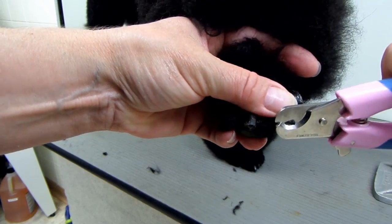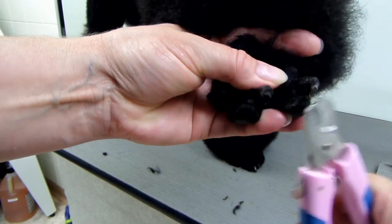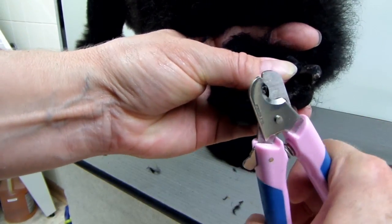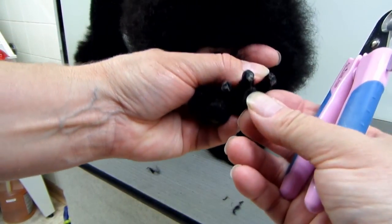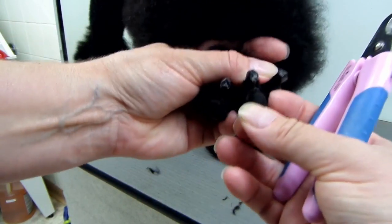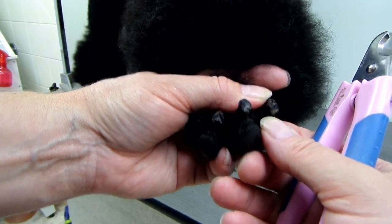So that's all that can come off of her right now. There are special lights that you can shine on the toes to see their quicks. You can kind of see it in the middle if you look — you can see a dark circle there and that would be the quick.